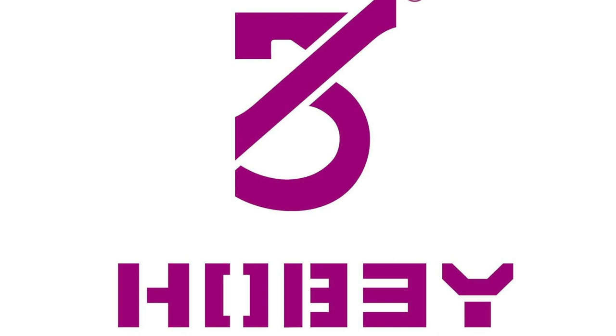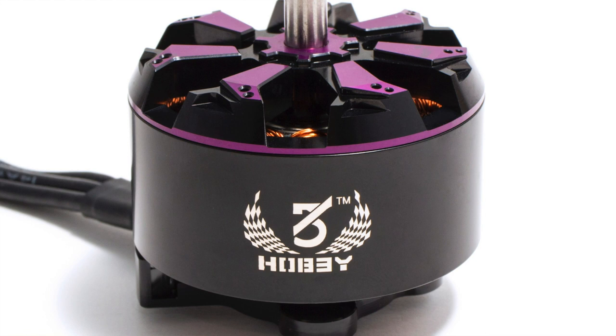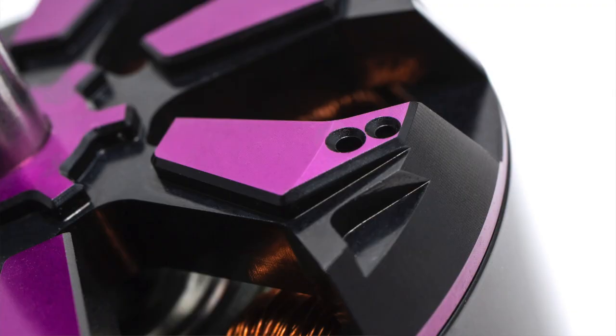This one took me by complete and total surprise — 3B Hobby. They came out with an X-Class motor, which really surprised me. It's coming in at right about $90 to $91. It looks good — it's part of their new design look. If you like that futuristic Lamborghini blade-spoke style in black and purple, these may be for you. I'm interested in testing these because I don't see any thrust data, and I'd be very curious to see what they can pull out — they usually deliver good performance for their price point.